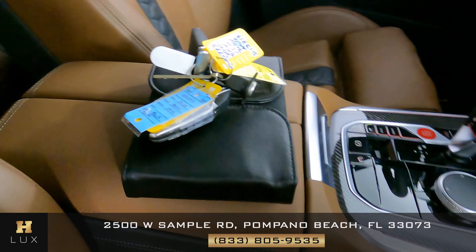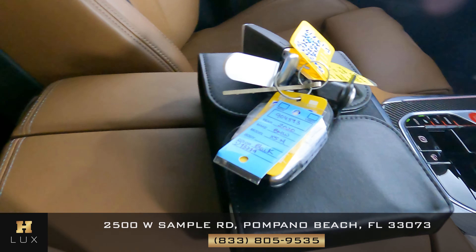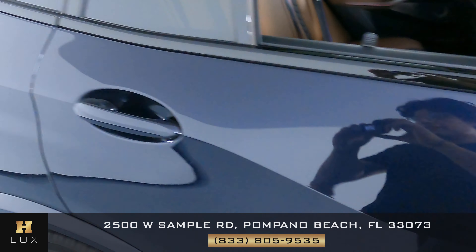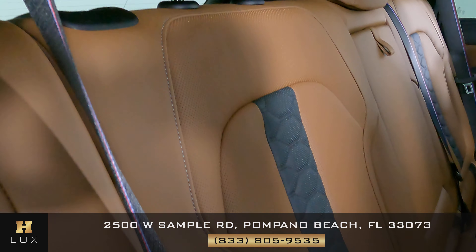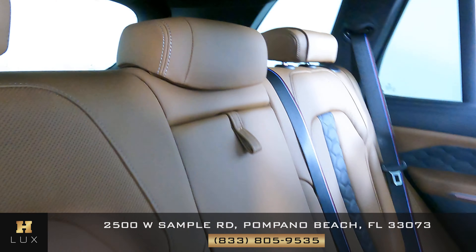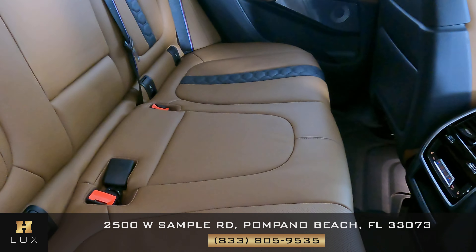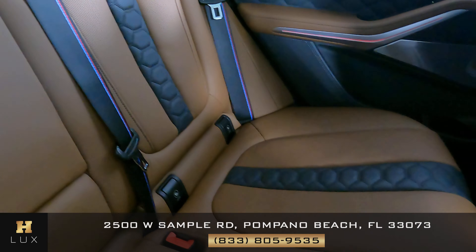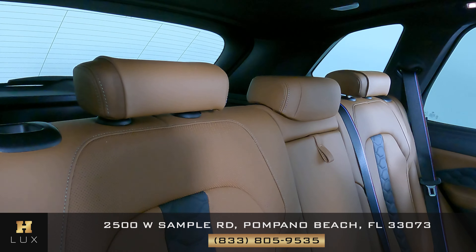I want to mention that this car comes with an owner's manual, as you can see on the screen, and two sets of keys. Now let's go ahead and take a look at the back seats, starting with the first one — looking good. The middle one is looking good as well, and the last one looks perfect. The back seats are in excellent condition with no signs of wear and tear.